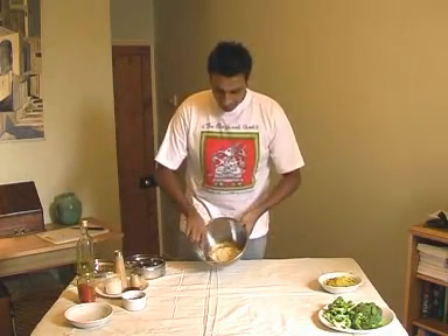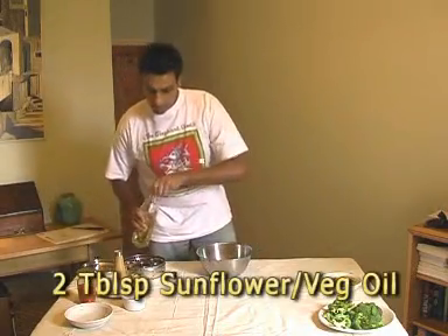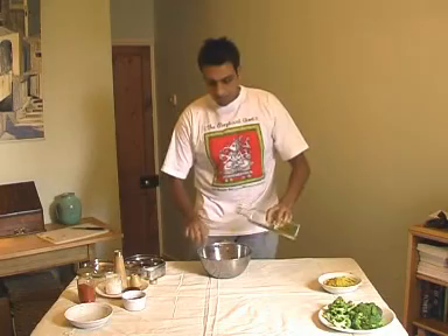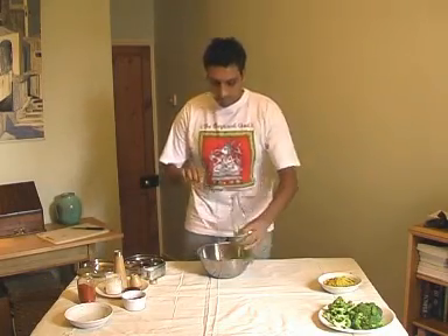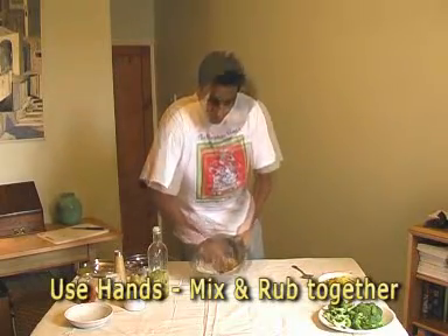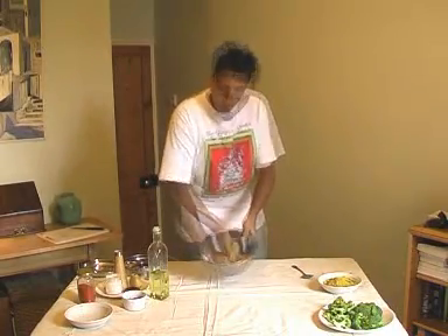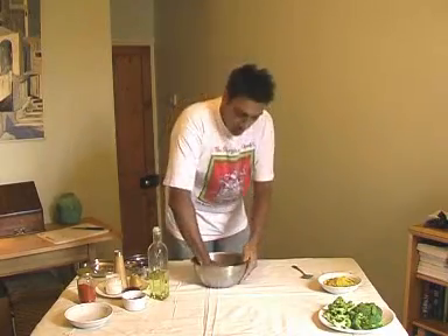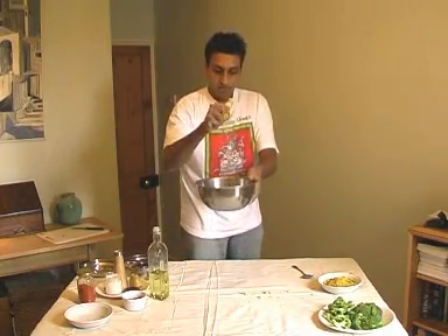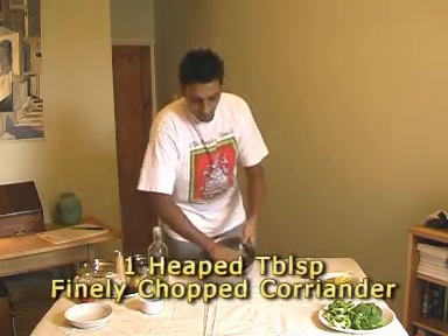Mix that around, then add two tablespoons of sunflower or vegetable oil — we're using this as the binding agent. Put your hands in and start mixing it around and you'll see it'll start sticking and become like a breadcrumb texture. Get it into your hands and literally just rub it firmly. Eventually you'll get it to a state where you can form a little block and then break it down. Now put the coriander in and mix it around again.